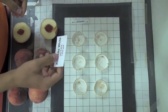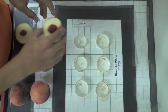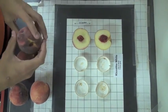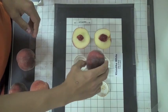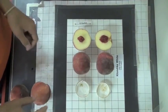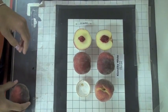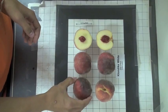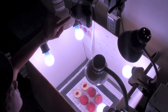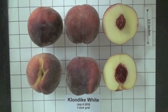The first thing I do is place the pre-printed label at the bottom center of the grid. Then I place the longitudinal section, then the cross section, then the non-suture side of the peach with the tip facing up, then the suture side of the peach with the tip also facing up, then the stem end of the fruit with the suture facing down, then the tip end of the fruit with the suture also facing down.